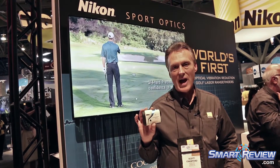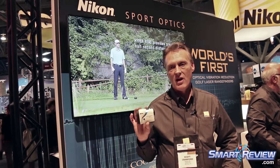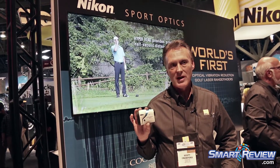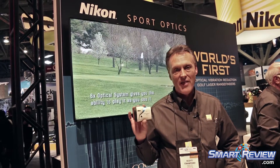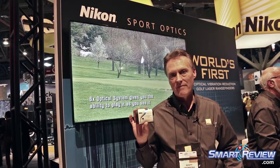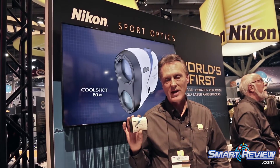Nikon, using our technology from our digital SLRs, is the first company to ever incorporate that technology into a laser rangefinder. And this is the world's first optically vibration reduction laser rangefinder.